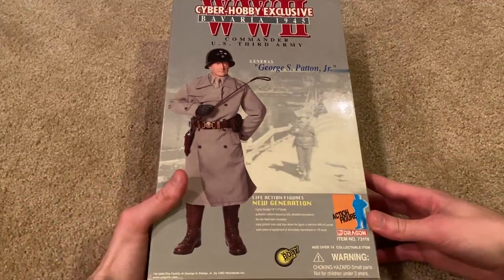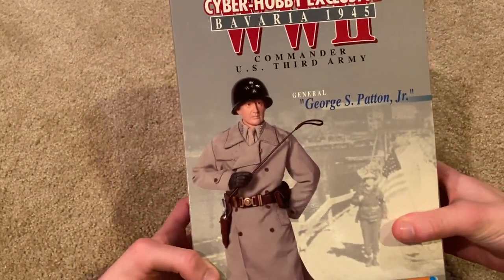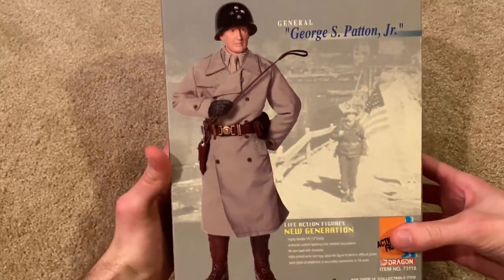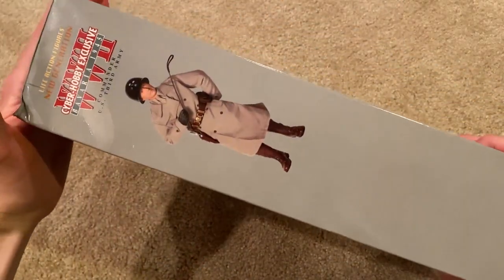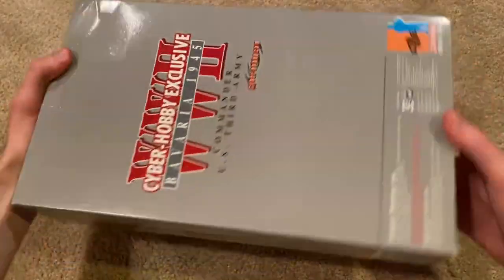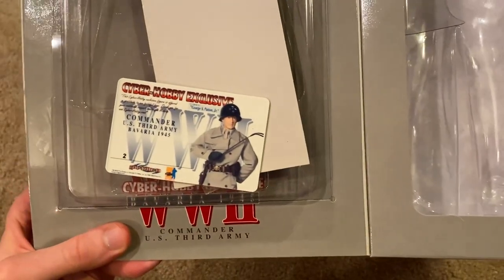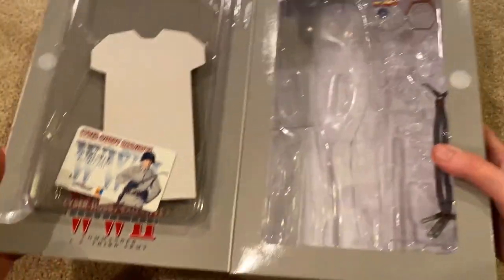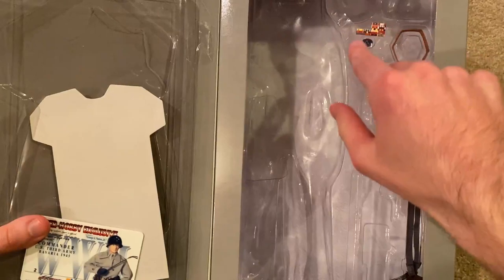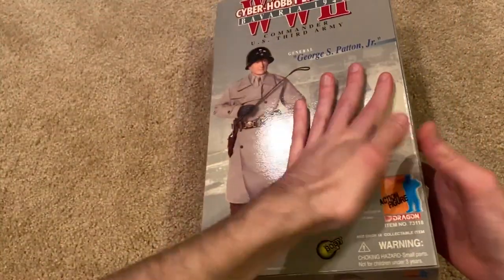Let's go ahead and look at the box. This is the first Patton figure I've ever had in my collection, and he's from Bavaria, 1945. Really cool picture of Patton on the front. There's not a whole lot to show on the back or sides, but inside there's the Cyber Hobby exclusive card — this one was number two that was made. I did leave a few things inside the box, like his medals and a sticker.